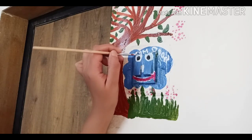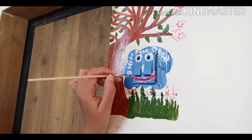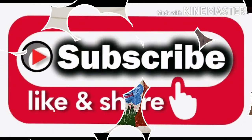I will show you the final output now — and this is how it looks! I hope you like the video. If you do, please give it a thumbs up. See you next time, bye bye!